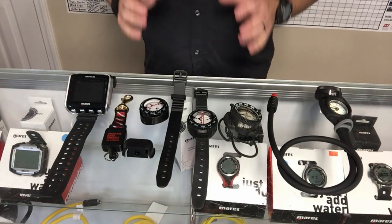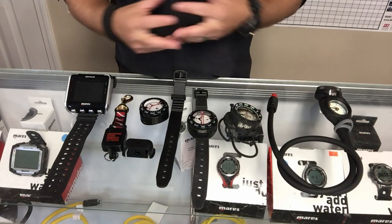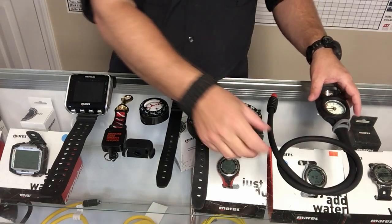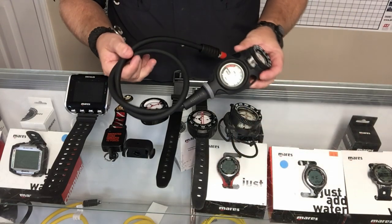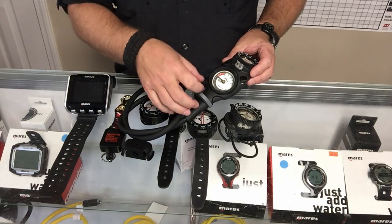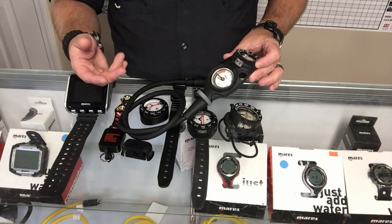Let's take a closer look at each different style of compass and talk about how you operate them or attach them while diving. The first one is just a standard console mount compass. A lot of times you'll see this on a two or three gauge console where you may have a pressure gauge, a depth gauge, and a compass — or in this particular situation, simply a pressure gauge and a compass.